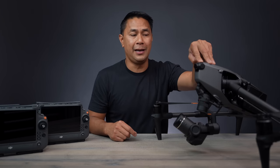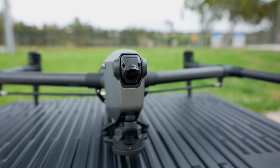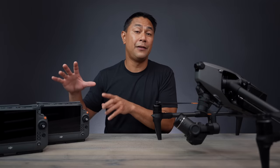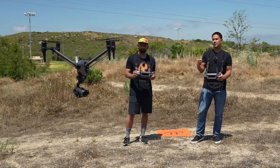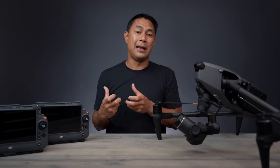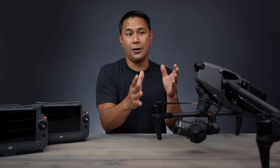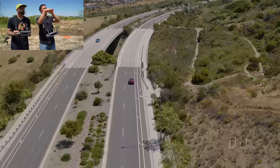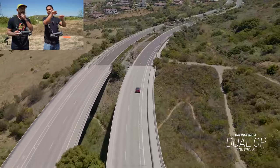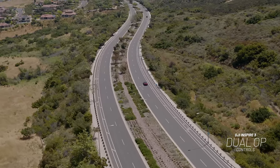At the top we have an FPV camera, which is new for me coming from the Inspire 1. The Inspire 1 did have dual operator support, but you didn't have that secondary camera — it's a very different experience. I've used dual ops before, but we were both looking at the same camera and I was piloting by visual line of sight. Here, the pilot uses the FPV camera while the camera operator focuses entirely on controlling the camera movements.